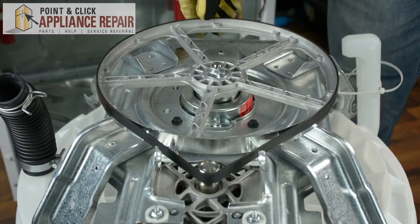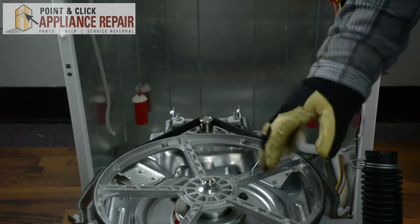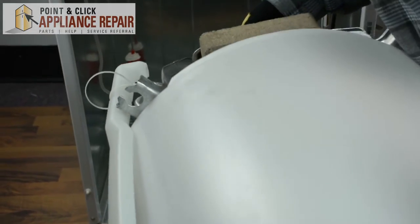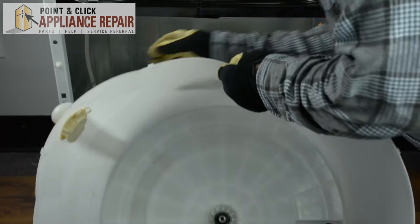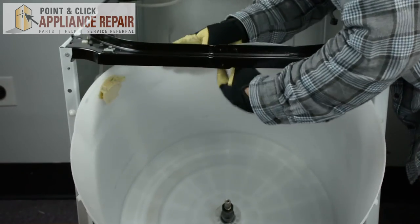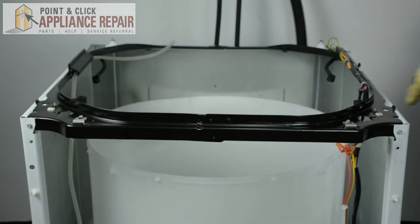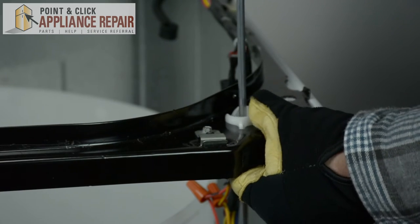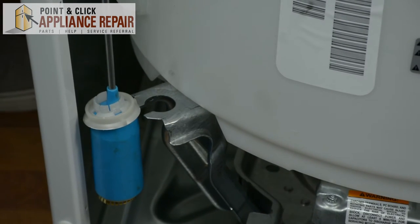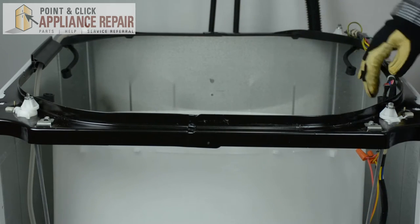Once your belt is secured, you can now reassemble the washer. We're going to place the tub back into the washer cabinet by making sure that the counterweight is in front, then carefully lift and place it in. Next, we're going to put in the front suspension rods and connect them to the tub. Then we're going to connect the rear suspension rods to the tub the same way we connected the front ones.